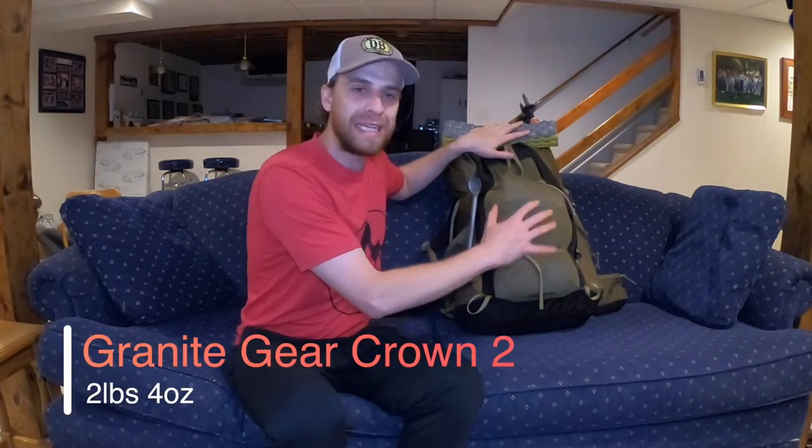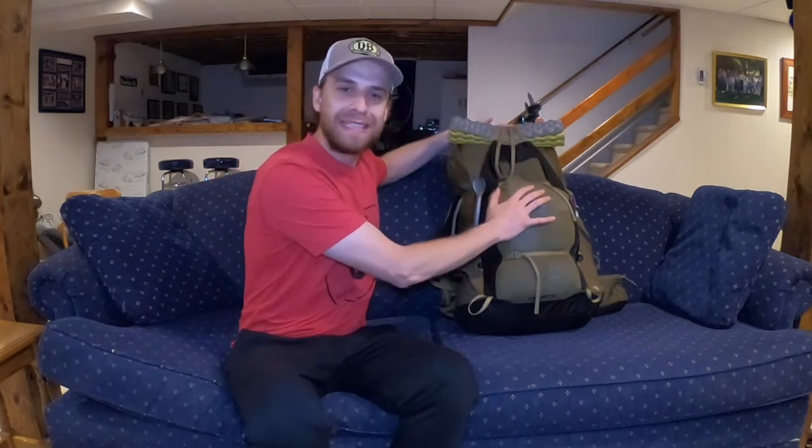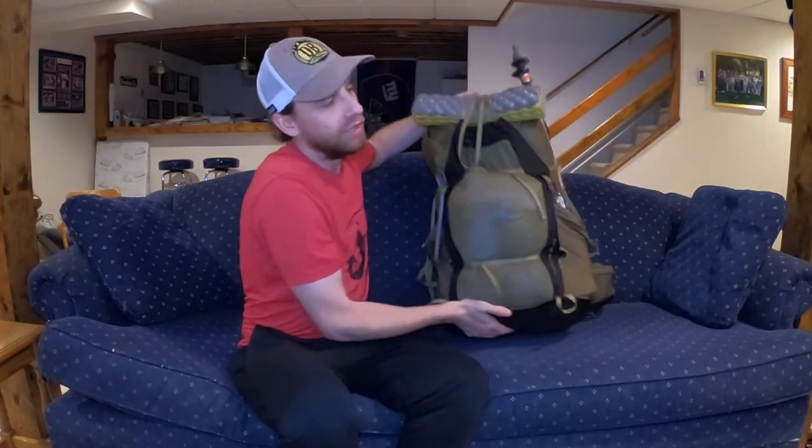My backpack of choice is the Granite Gear Crown 60. If you'd like to take a look at an independent review, I do have one — card right up top there. This pack has treated me really well. It's nice and lightweight. I've been thoroughly happy with it for not only my winter trips supporting a bit more weight, but it's also lightweight enough that carrying my summer gear, this completes a really great ultralight system for me.